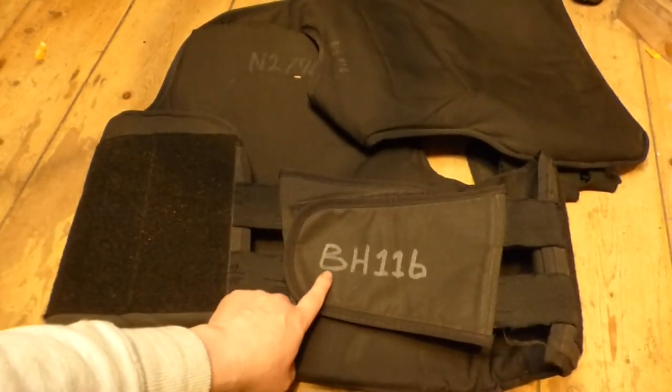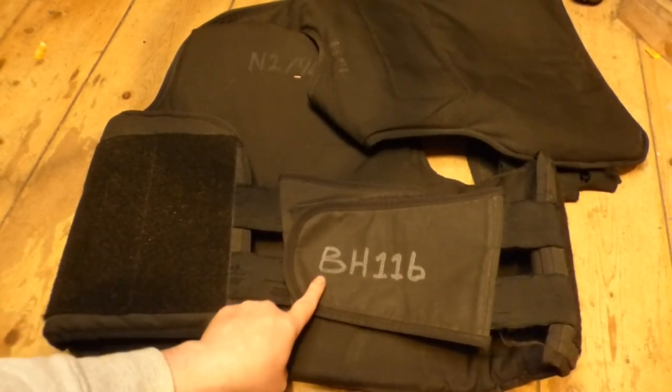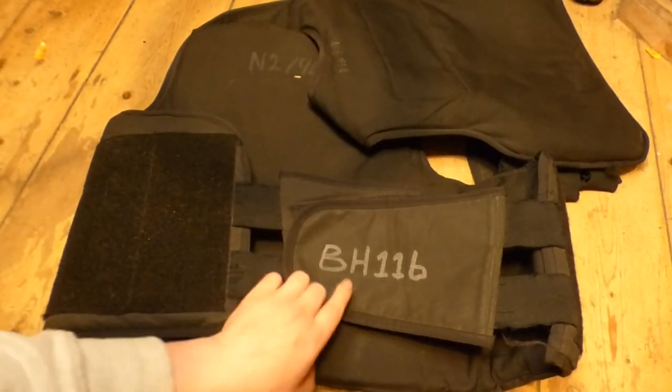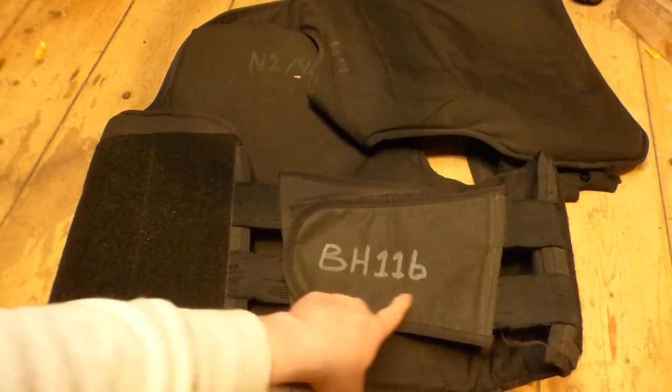You'll also see this number here: BH116. Now the 116 I believe is his service number. The B is probably his initial — if it's Big Bob, Bob must be his first name or first initial. And then the H would be his second initial, followed by his service number.